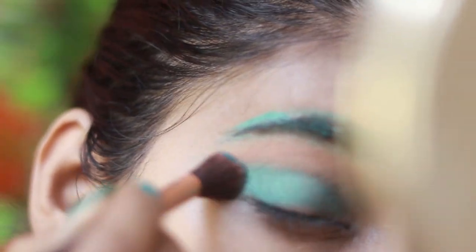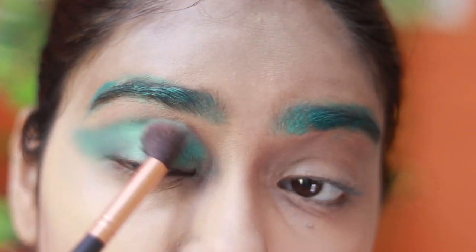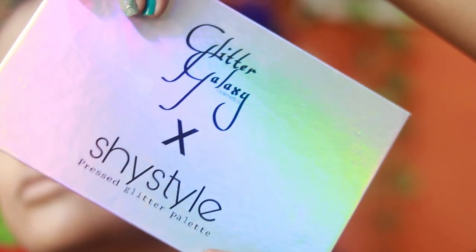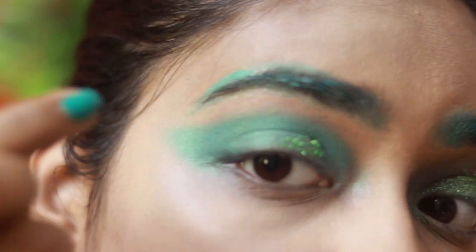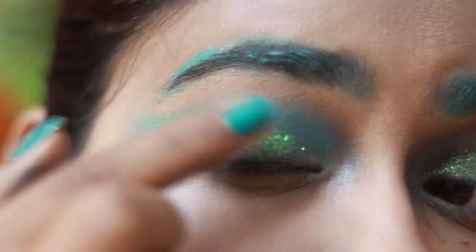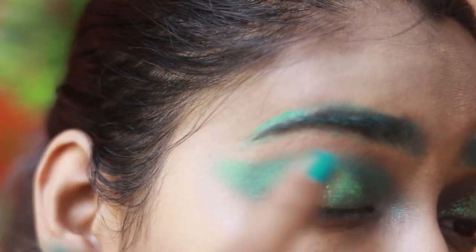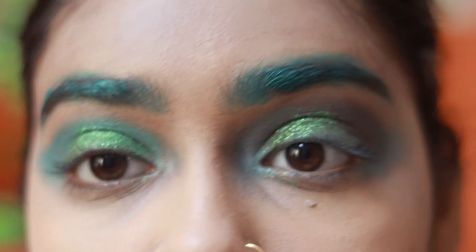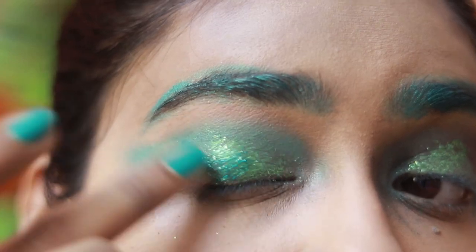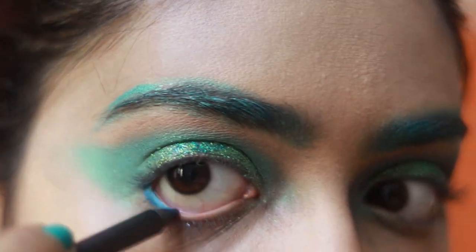Then I'm gonna use the same Wet n Wild shadow on my eyes — creating a wing-like structure and using that all over my lid, intensifying the crease and everything. Then I'm gonna use my Glitter Galaxy in collaboration with Shy Style palette, taking the beautiful green shimmer — it's a pressed glitter palette you should definitely have if you love glitter. I use the lighter green shade on the base of my lid and the darker shade to enhance the color and get the pigment out.